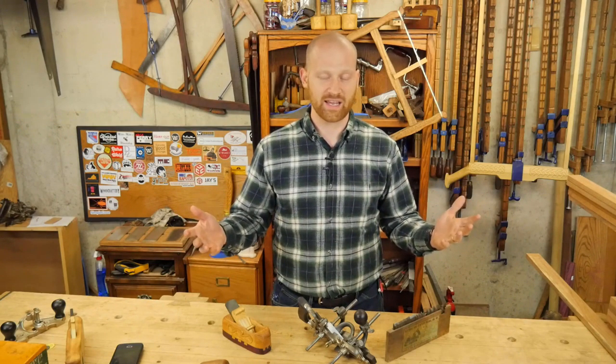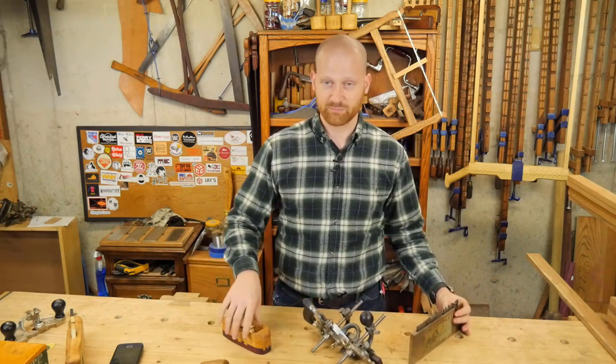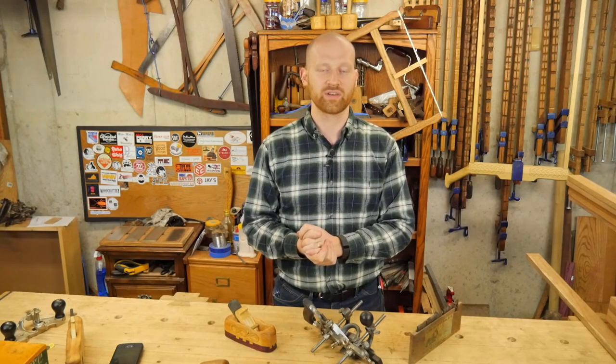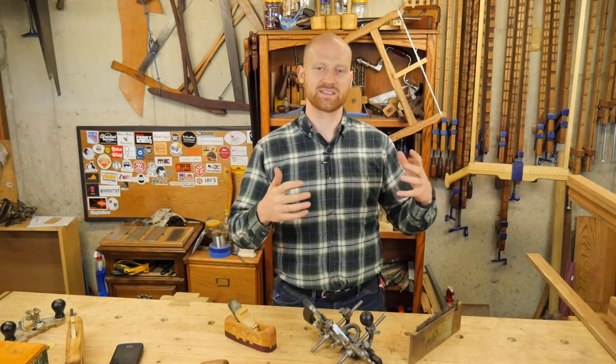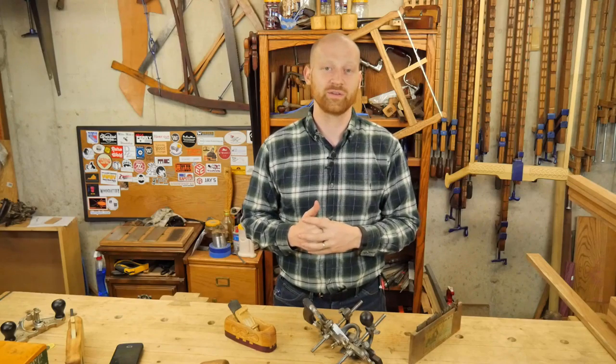For the people who make a hand tool and send it in, we will collect those hand tools and choose a winner. First place will get the Stanley number 45. Second place will get the smoothing plane. And if we have other sponsors, we will put those in as well. Then once we get all those hand tools, we will have a giveaway to get those hand tools into the people who don't have them already.